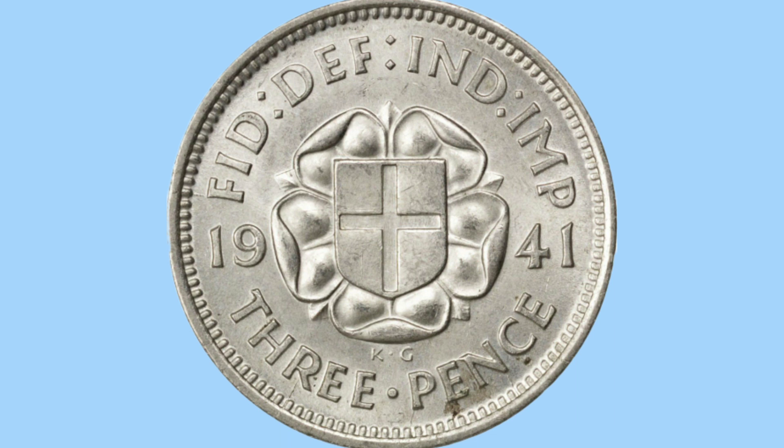So then, the design. Designed by George Kruger-Grey, whose initials can be seen just under the rose, the design features an English rose with the shield of England in the middle, with the English cross or the St George's cross on the shield. Either side of this rose is the date, 1941.